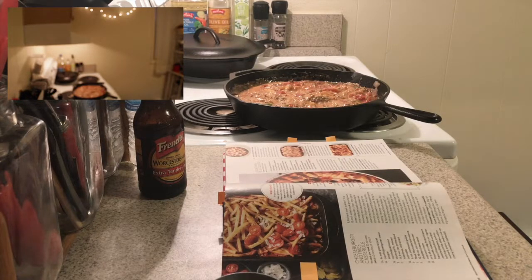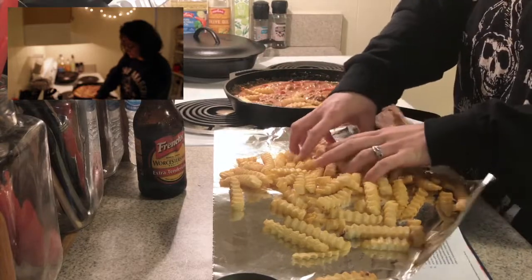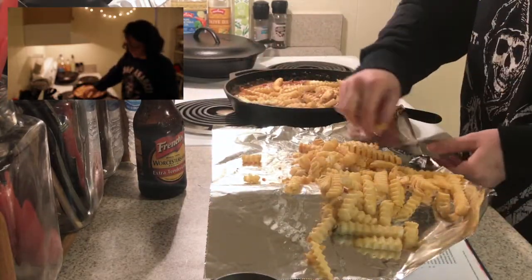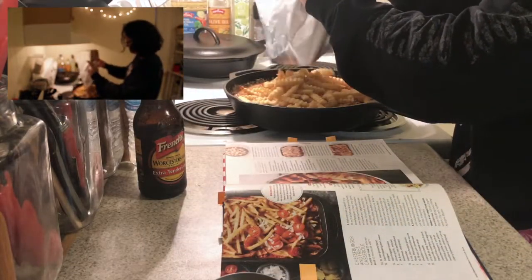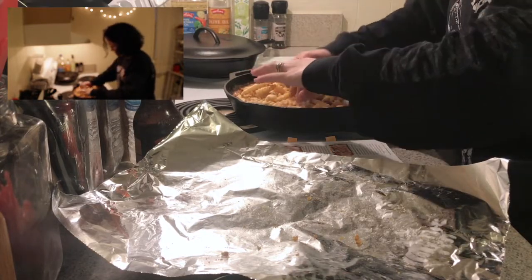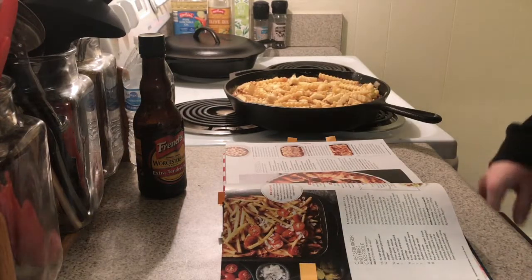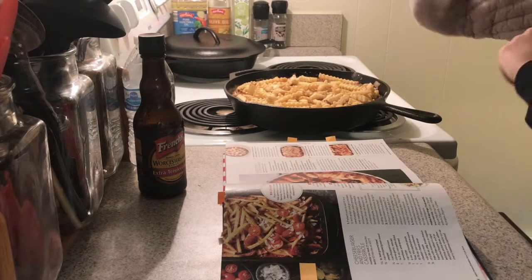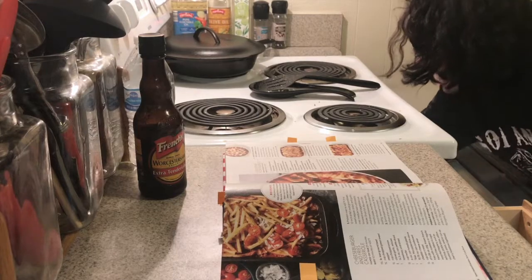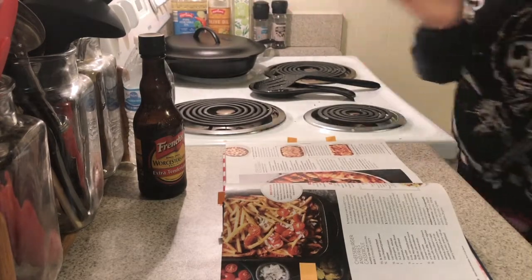We're going to top it with fries. I dropped one on the floor. Fries are on top. Now we're going to bake it uncovered for 40 minutes or until heated through and potatoes are lightly browned and beginning to crisp. Ouch — I'm always burning myself. Timer, 40 minutes. There we go. See you in a bit.